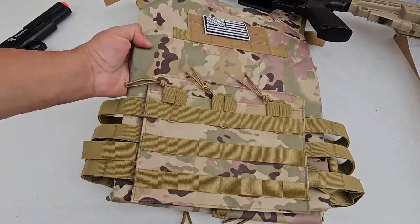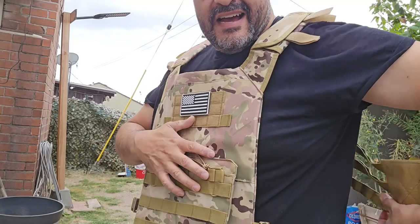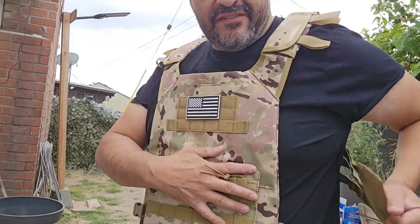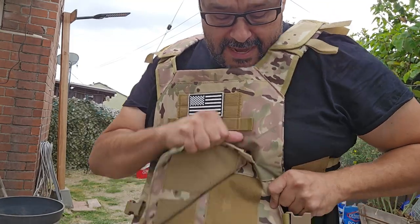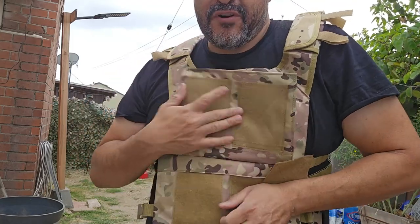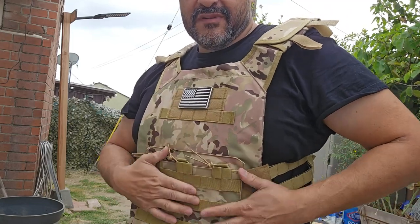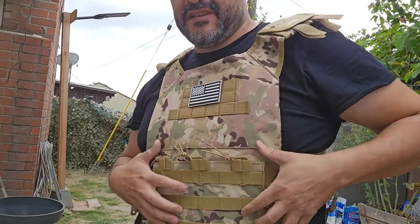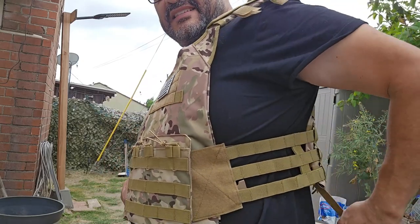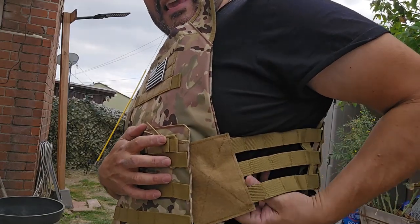The tactical vest is pretty detailed. Setting up is a little hard — you might need a little help here and there — but all the velcro works perfectly. You can see it goes on really well, then you can tighten up the top, tighten the sides, lock it in place, and get it going.